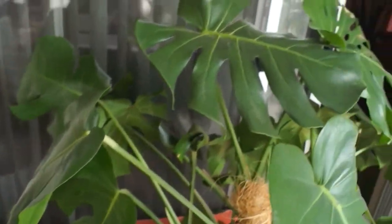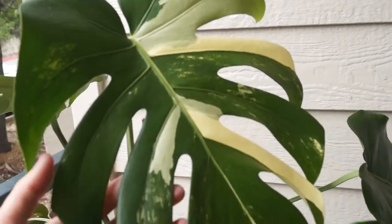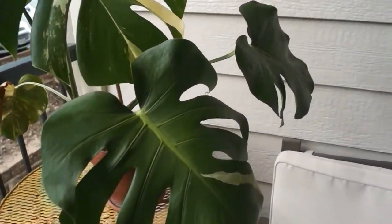And here it is — that is the newest leaf you're looking at. I've never been more proud. My words can't even describe how I feel about this plant and about the newest leaf it put out.